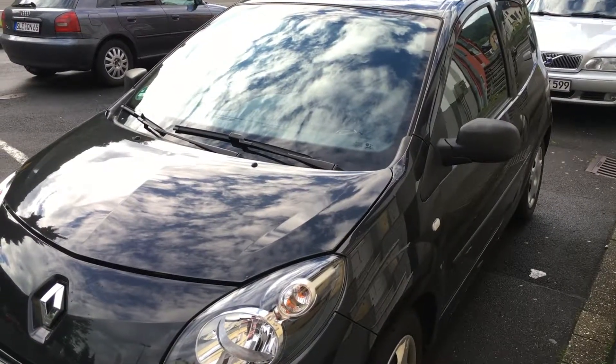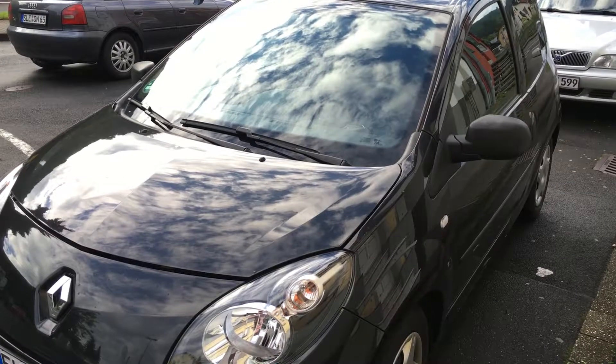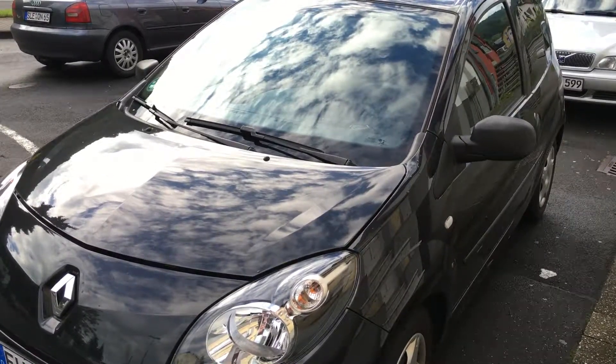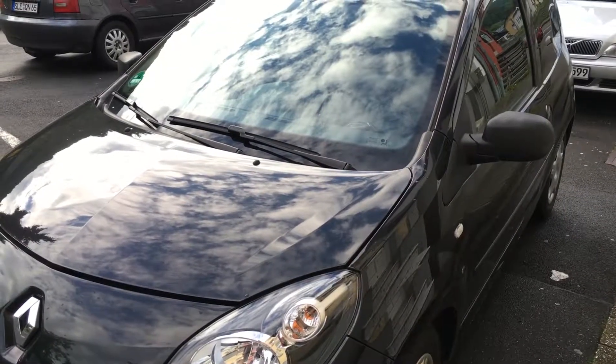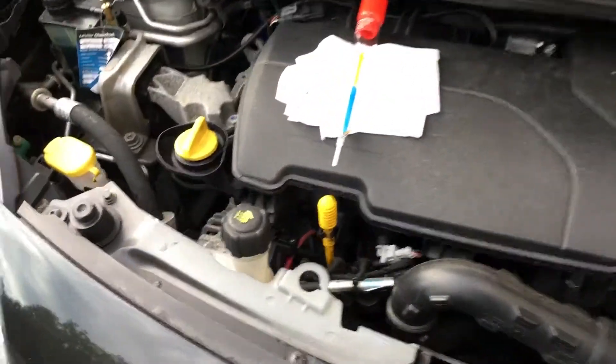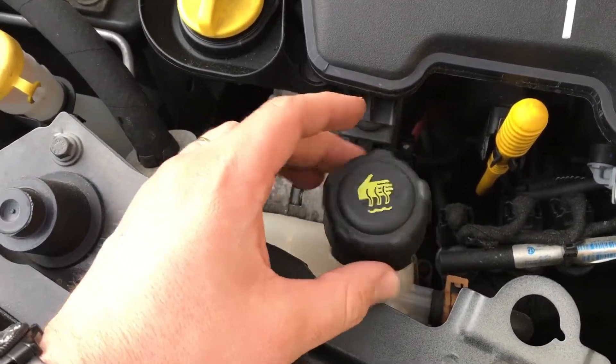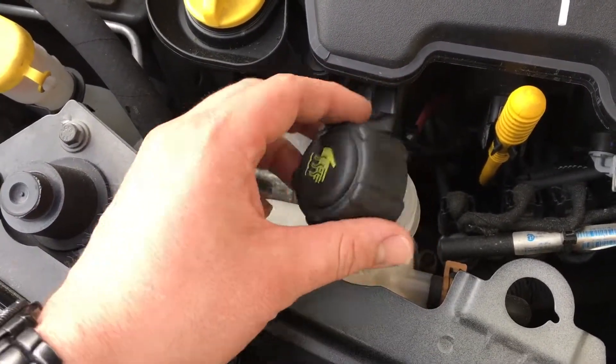How to check engine liquid freeze level on a Twingo 2. The engine cooling liquid is over there. Take care — if the engine is hot, there will be some steam.